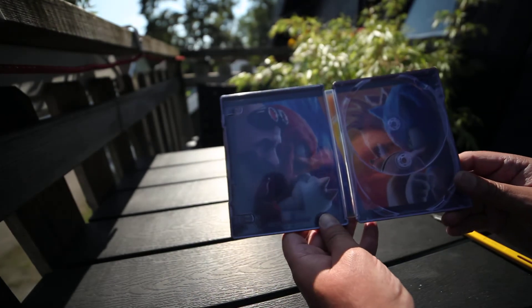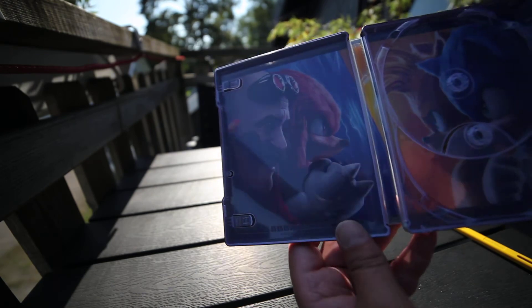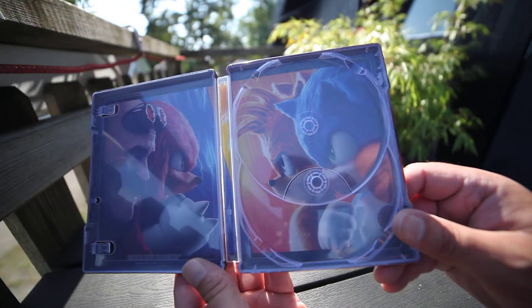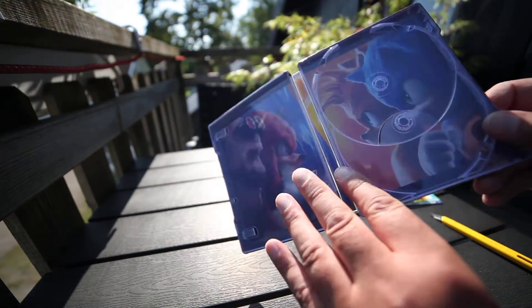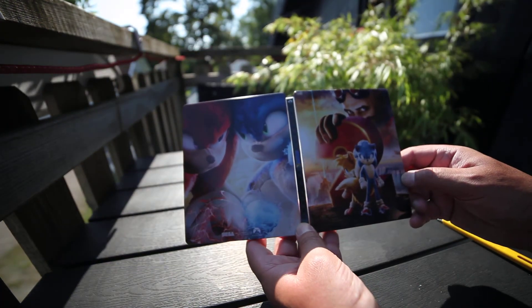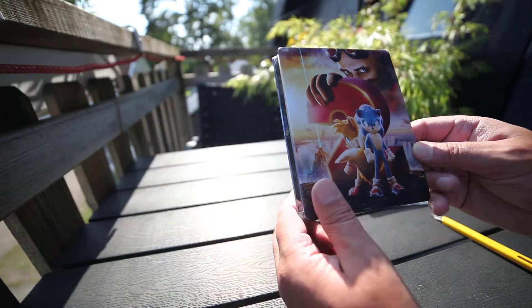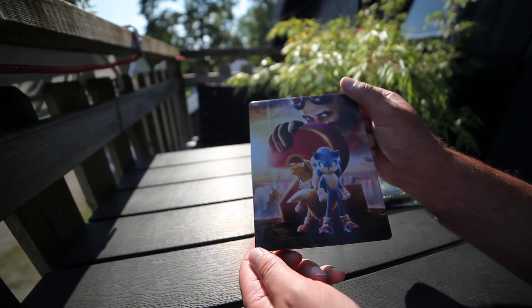Inside art — you can see it in the sun. There we go. Sonic 2 on 4K Steelbook.